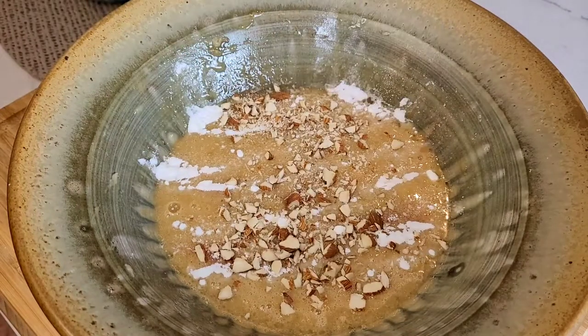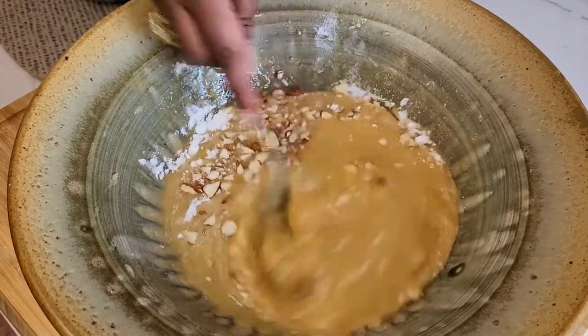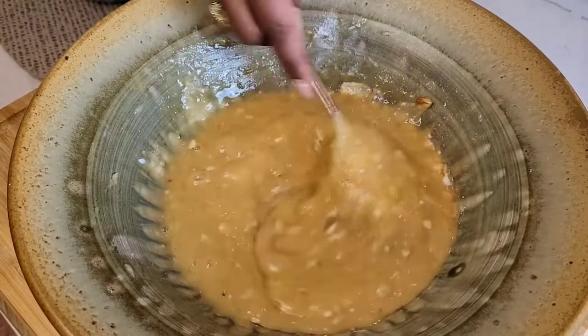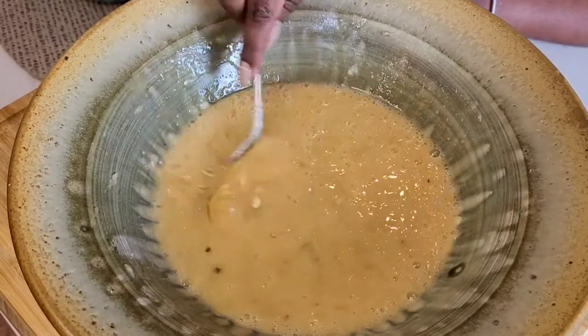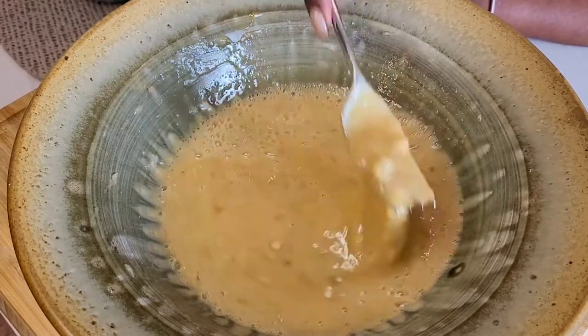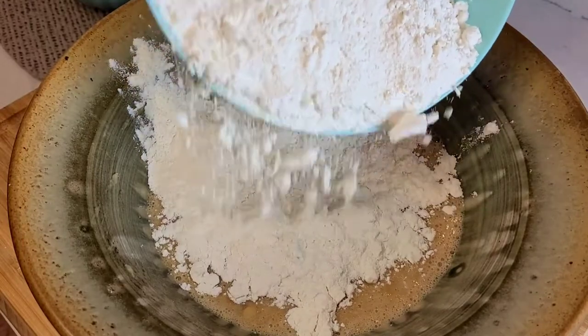Add in your chopped nuts at this point and whisk away with your fork — the same way you would scrambled eggs. Pull the sides into the middle and whisk. The key here is to have no lumps or bumps. If you pull the mixture up with the fork, you can check for any, so keep whisking if needed.